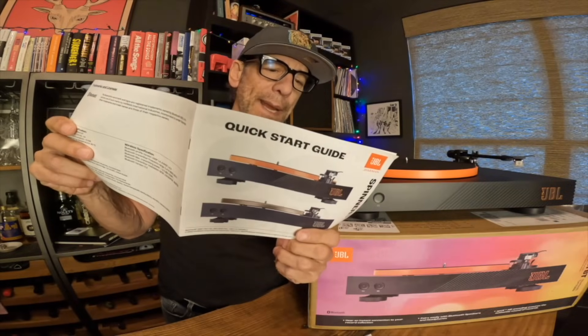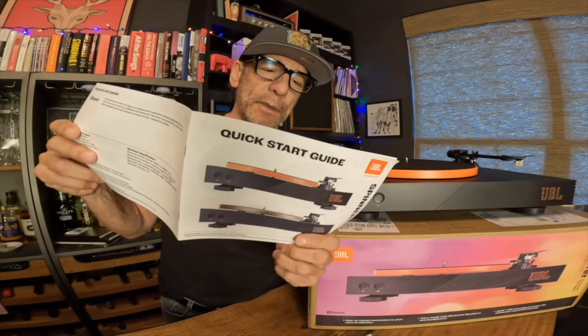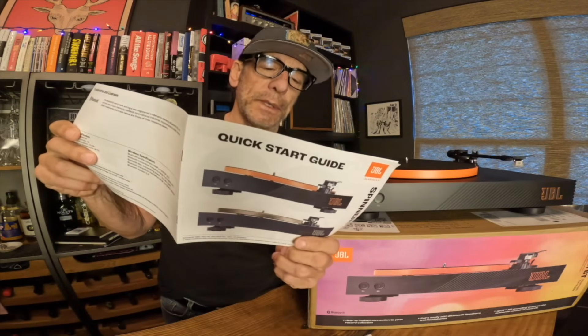Congratulations! You've purchased the JBL Spinner Bluetooth Turntable. It will provide you years of musical enjoyment. Who am I kidding? No one's being congratulated here.